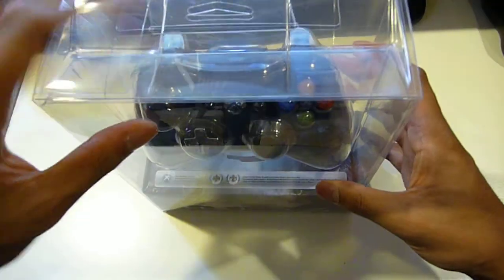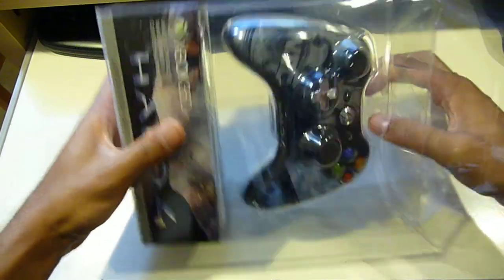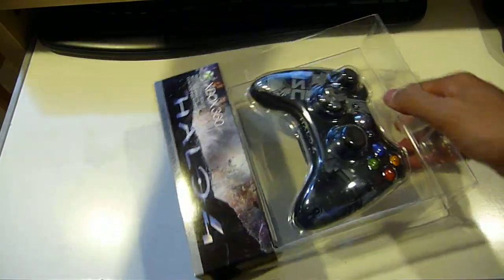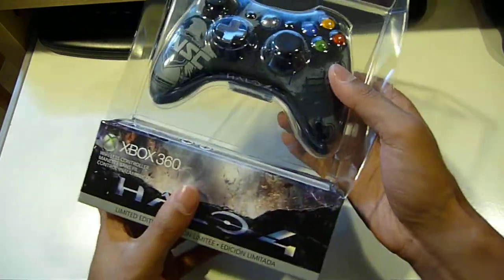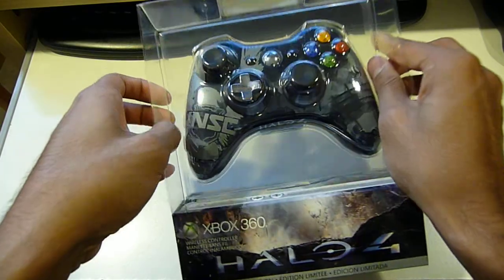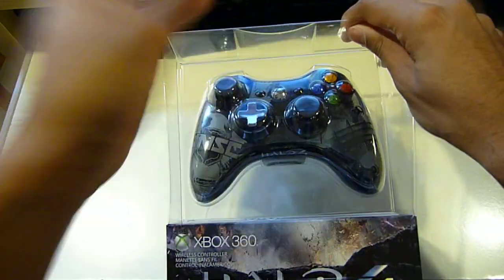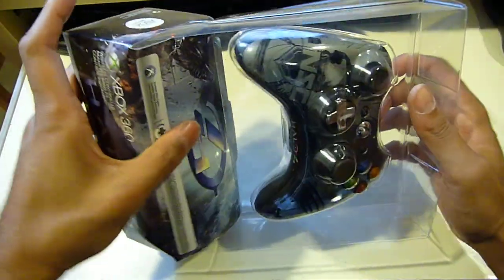So let's unbox this. I've already moved the seal so nobody has to watch me painstakingly trying to open it for like one minute. Now this comes with a downloadable code for an avatar item — it comes with a Halo 4 T-shirt, which isn't that bad, but I wish there was an in-game item though.